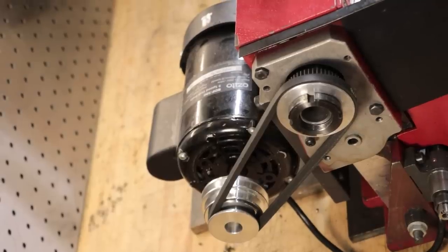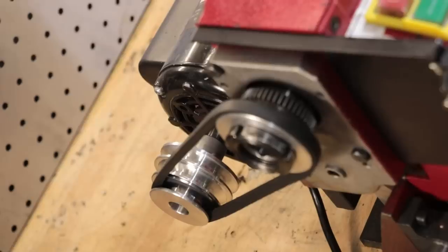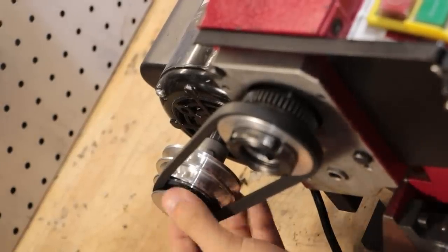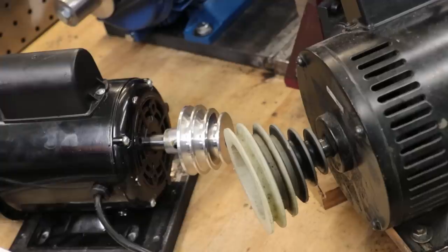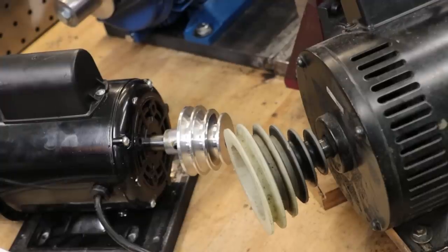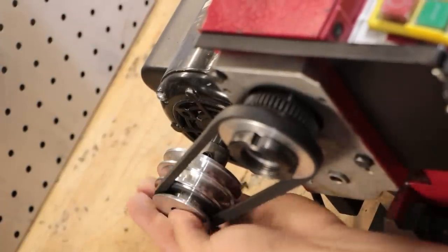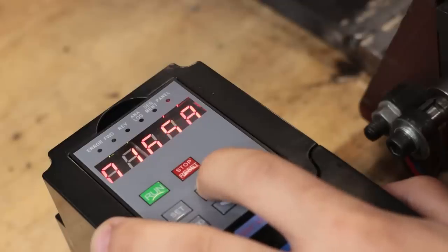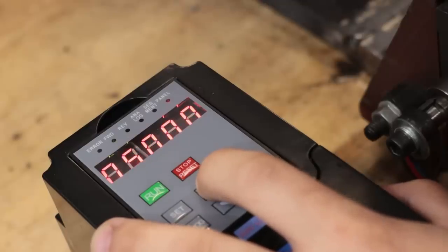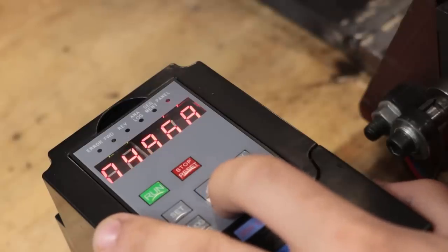Another question was why I didn't use belts and pulleys to reduce the spindle speed using the old fixed speed motor — not only do you reduce the speed but you also multiply the torque. The answer is simply that's what I was doing for the past three years, and whilst it did work, it really wasn't my favourite method because switching in and out the belts and pulleys was a bit of a pain. Nothing beats having a continuously variable spindle, even if that means giving up the ability to multiply torque.